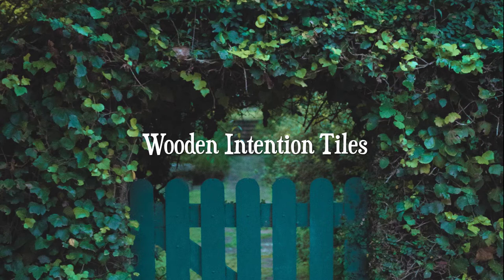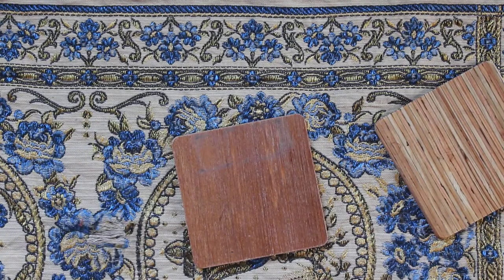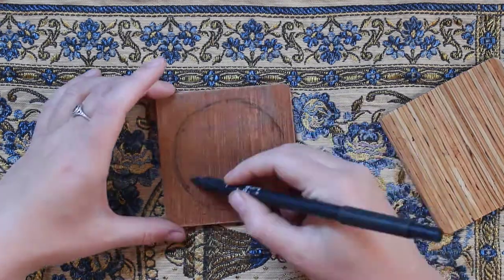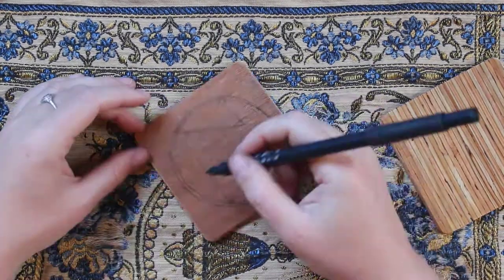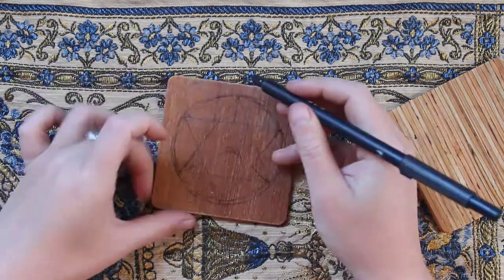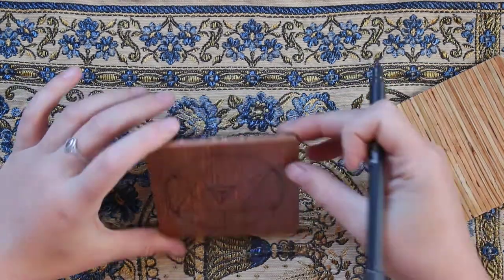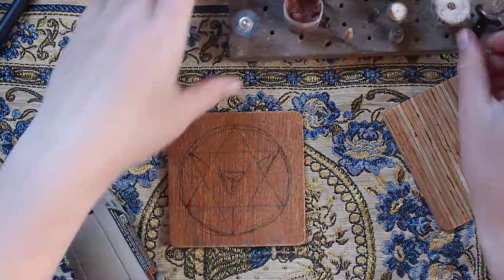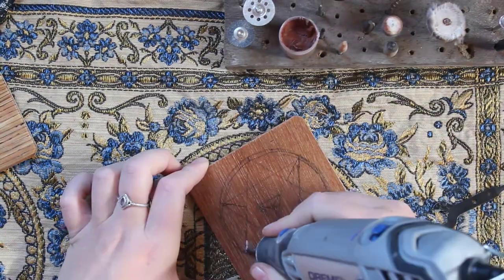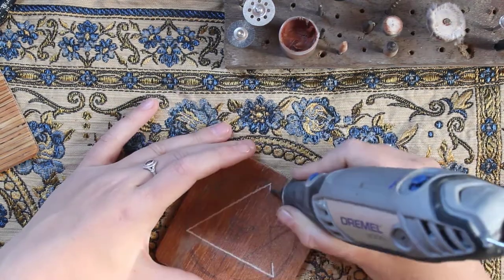The first decoration is these altar tiles I made out of pieces of wood. I got these pieces of wood from an event called Zero Landfill, which I am so in love with. It brings together used building materials from the area for craftspeople to freely grab and make arts and crafts out of. I grabbed these wooden tiles which I believe were samples for some type of flooring. You can pick up all sorts of free art supplies from these events, so it would be great to check out if you have one in your city.